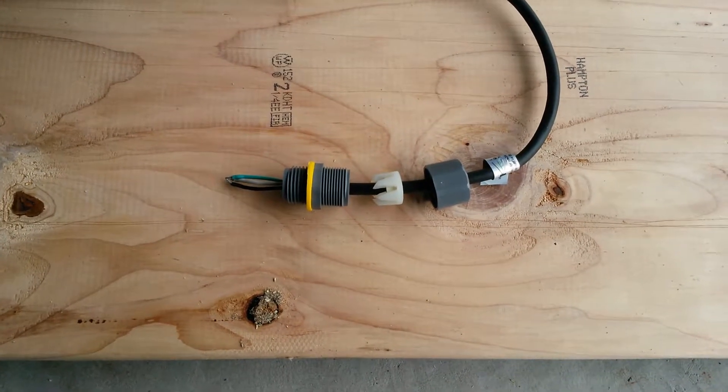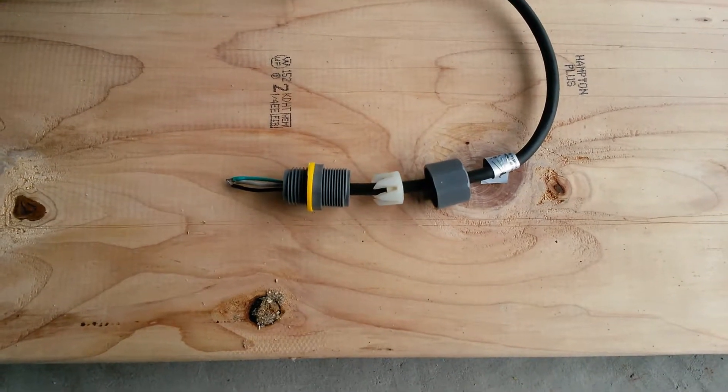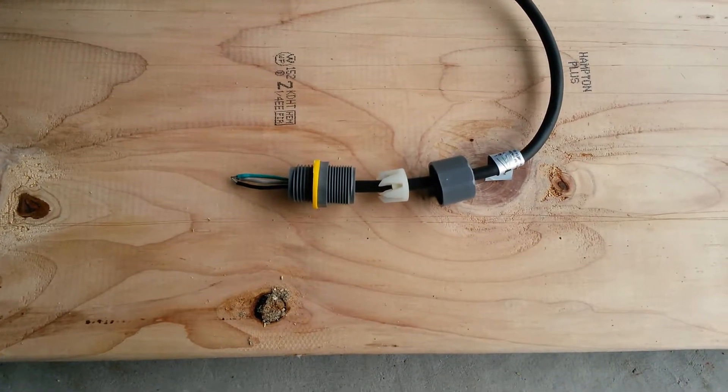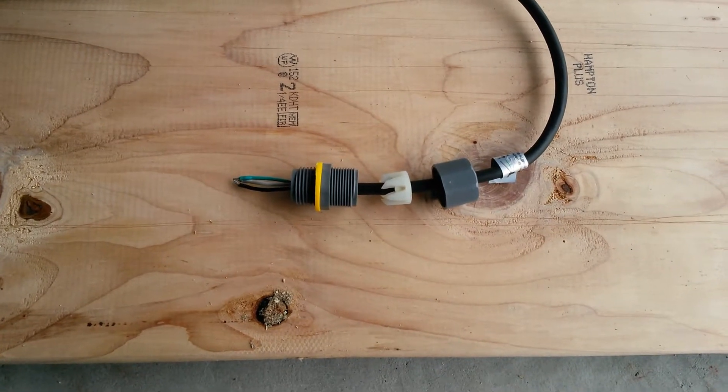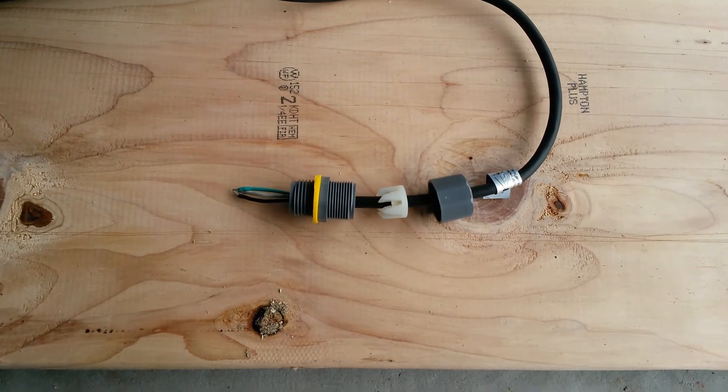Hopefully this helps you guys out on getting the correct parts. I'll have links down below in the description so that you guys can easily find the parts. Pretty simple, pretty easy to do once you know the correct parts. Okay, thanks guys for watching, see ya.